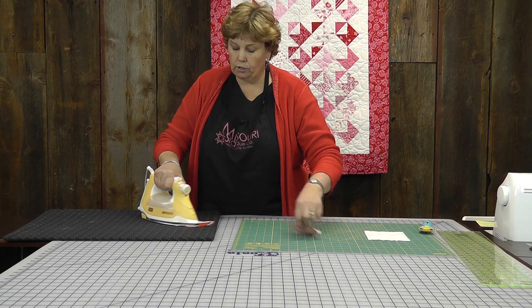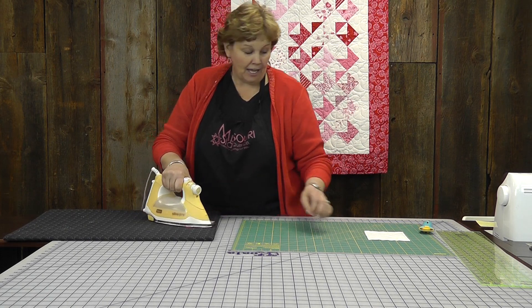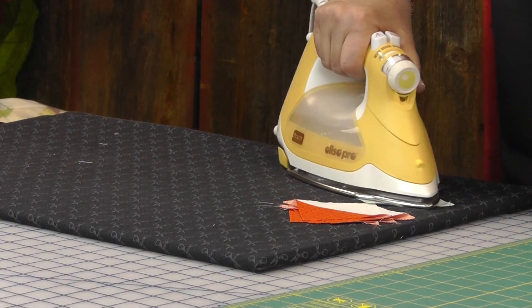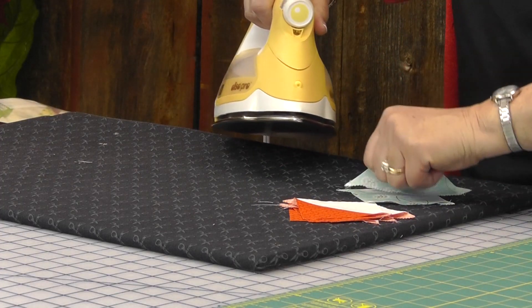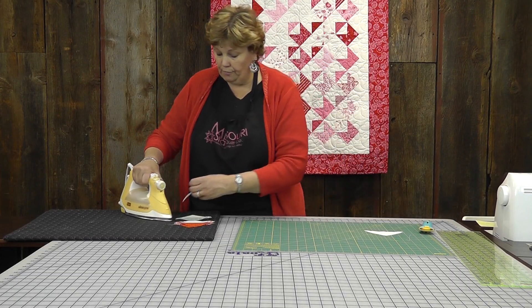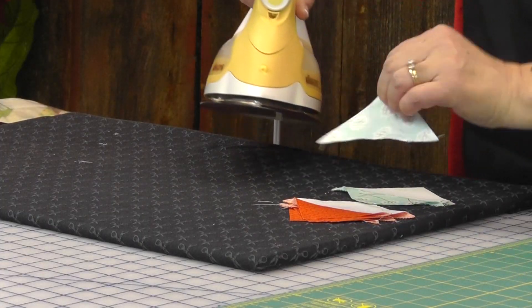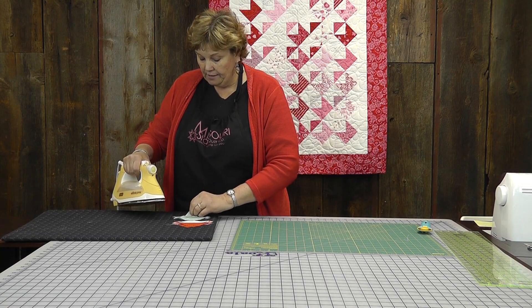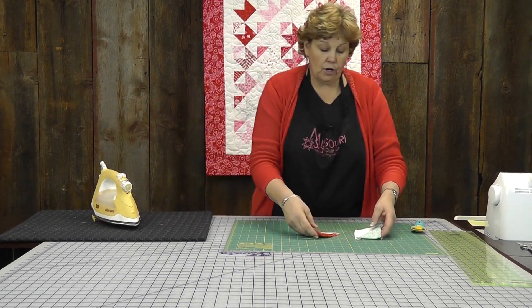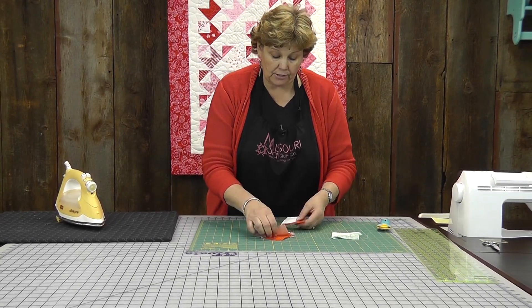We're pressing to the dark side — I always think I need a Darth Vader helmet when I say that! This is such a great little block and it looks so adorable in the minis. It's just fun to see what happens when you use a different pre-cut. The first ones were the ten inch squares and these are the five inch squares. Remember, you can cut your own — you guys probably all have a bunch of stash.